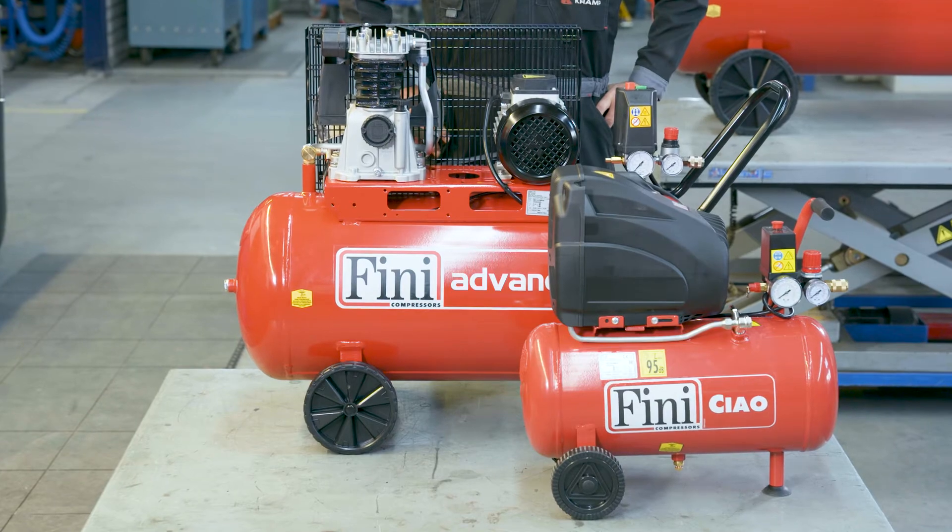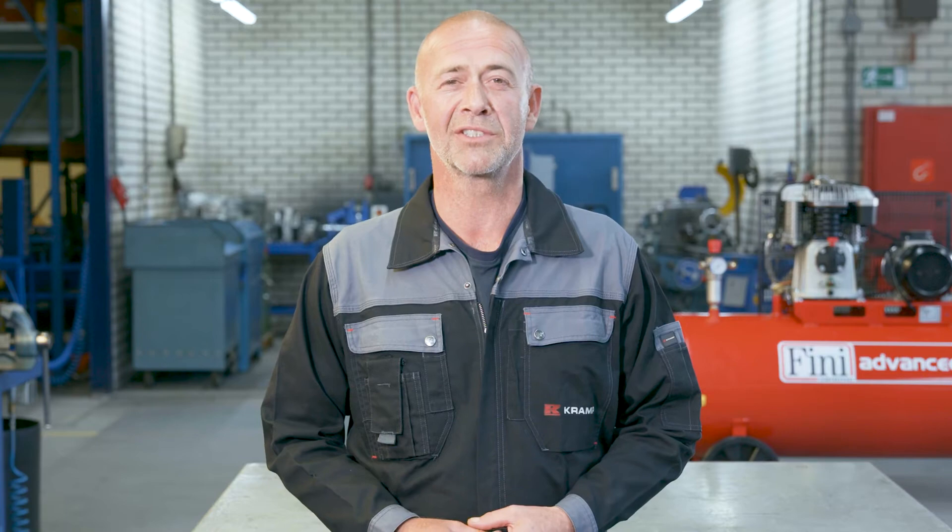Piston compressors come in many different types and sizes, but they all compress air which then runs through different tools. They're used in a variety of industries, and there are many different types each with their own characteristics. It's important to know how piston compressors work and what the technical differences are between each type.